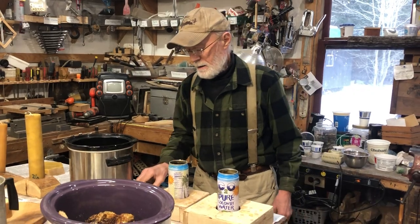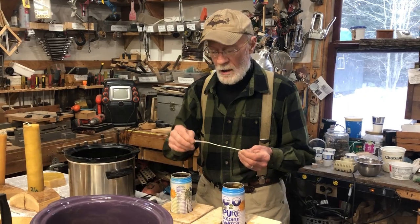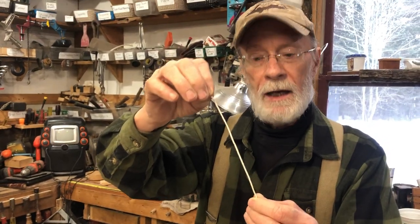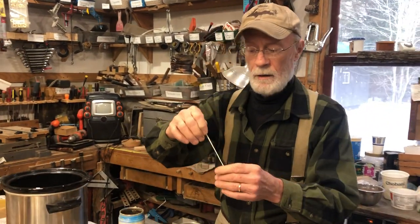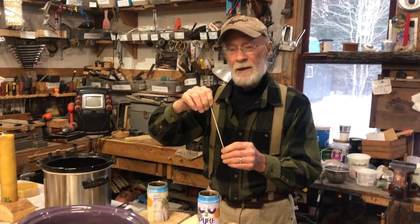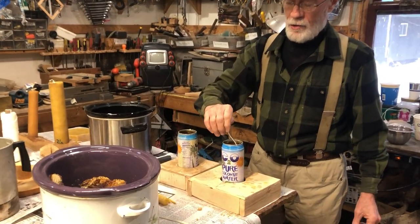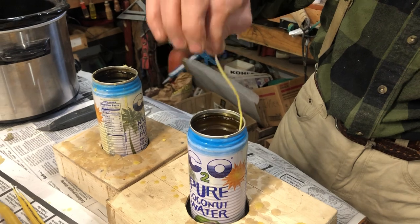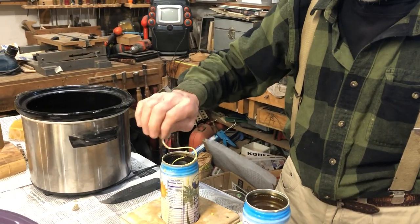Starting out, here's a piece of wick. Depending on the size of candles you're making, there are different size wicks. For beeswax, the best to use is square braided wick — I usually use number one. I'm dipping it into the hot wax and taking it out.